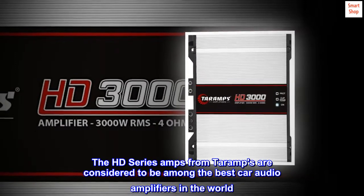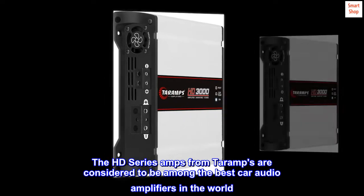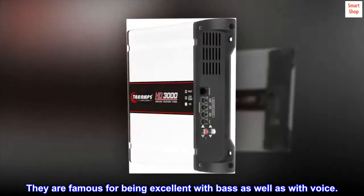The HD series amps from Teramps are considered to be among the best car audio amplifiers in the world. They are famous for being excellent with bass as well as with voice.